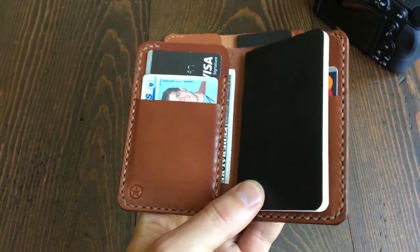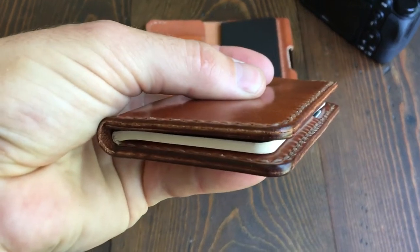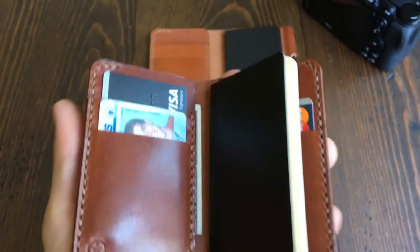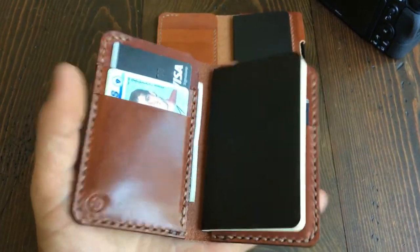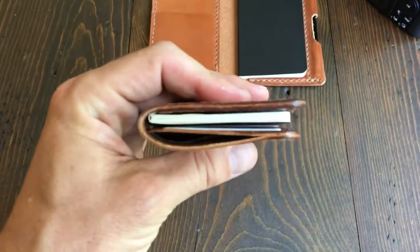We also sell a similar size notebook that's a little bit better for fountain pens if that's your thing. The size is just super nice if you don't carry a lot of cards. If you have 10 or 20 cards, it's going to end up as one pretty fat little stack, but it's about as minimal as you can get for a notebook wallet.